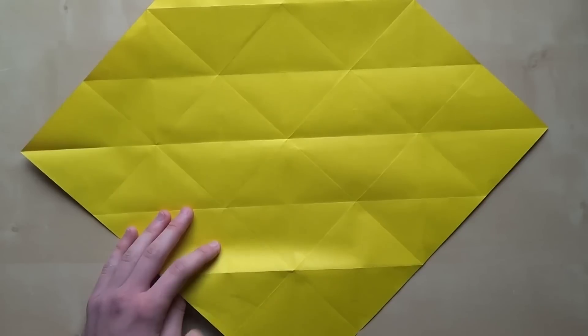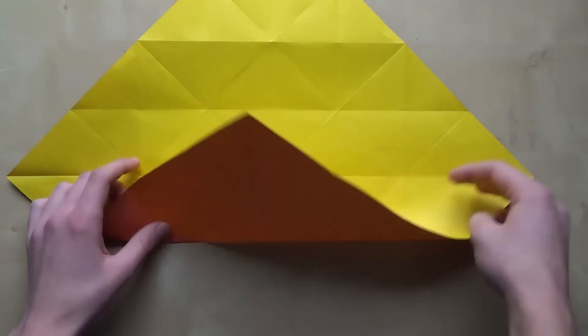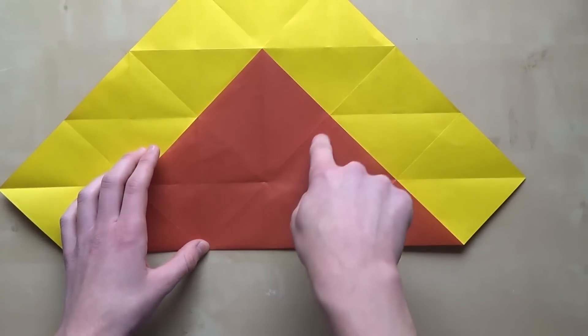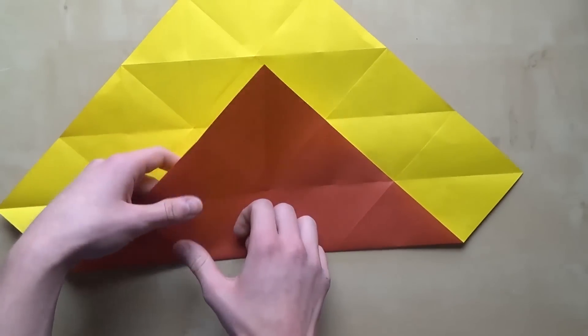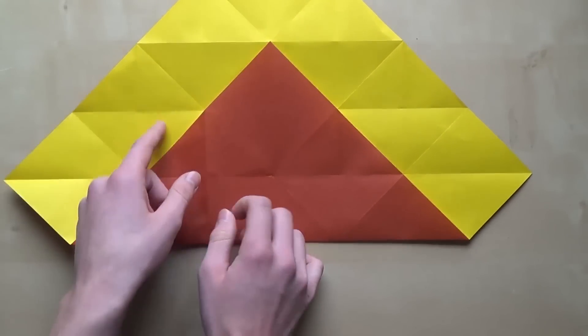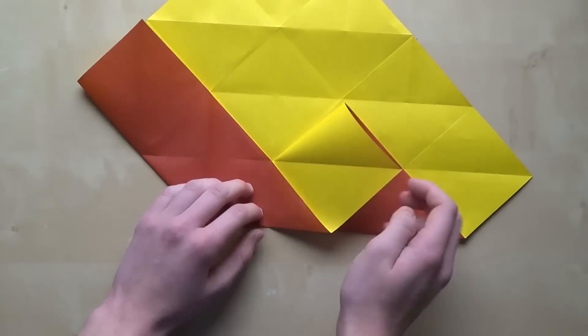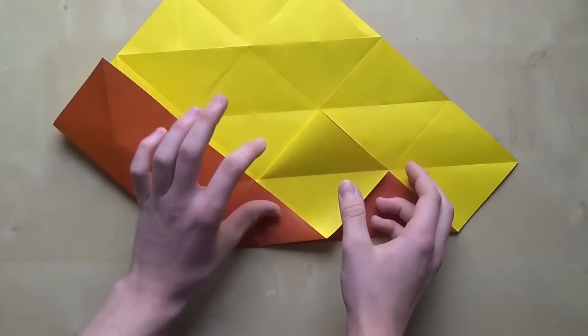This might be a bit tricky, but just follow along. Fold along this line like this. Now you're going to make a valley fold along this line and a mountain fold along this line. Here is the mountain fold, and then just kind of fold this to the right side. And that's it — like that.